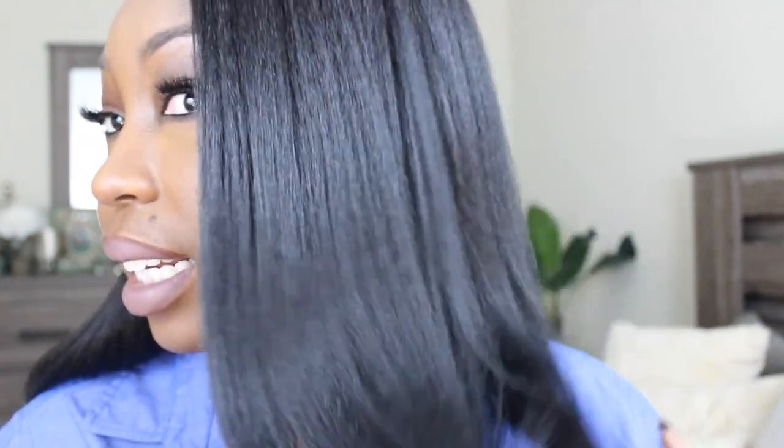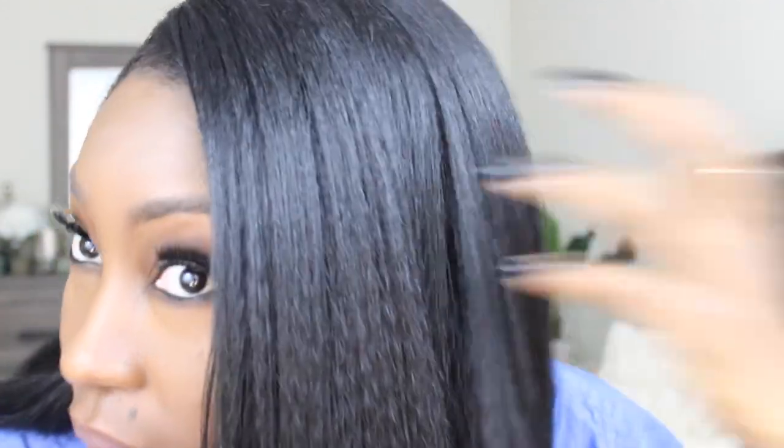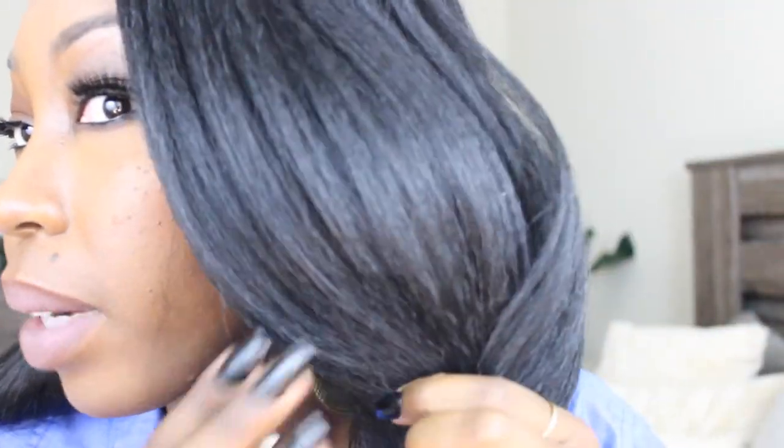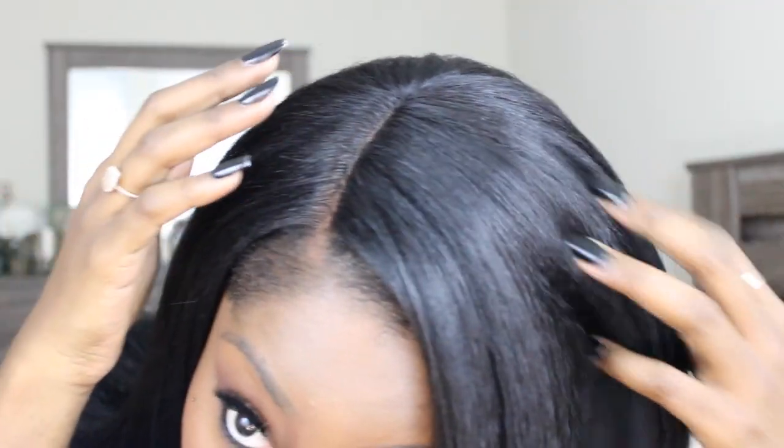This is what the texture looks like — it's pretty thick as far as density goes. You can tell it definitely has a lot of hair in it, but it's still extremely lightweight, which is a really nice combination. You can look at the texture — it's not bone straight, but it doesn't have those weird little squiggly patterns that synthetic wigs have when they're trying to make it look afro-textured.